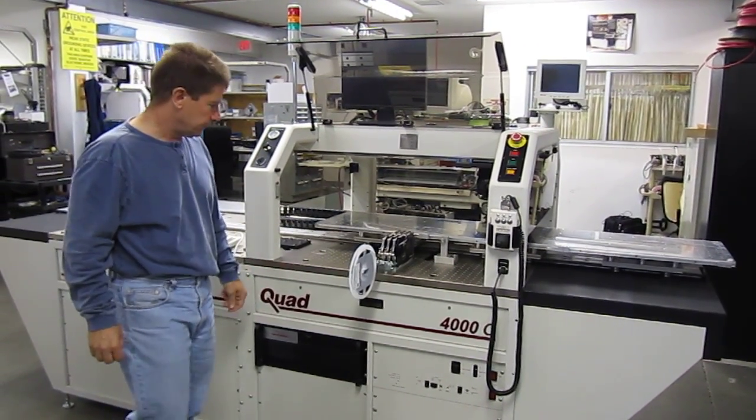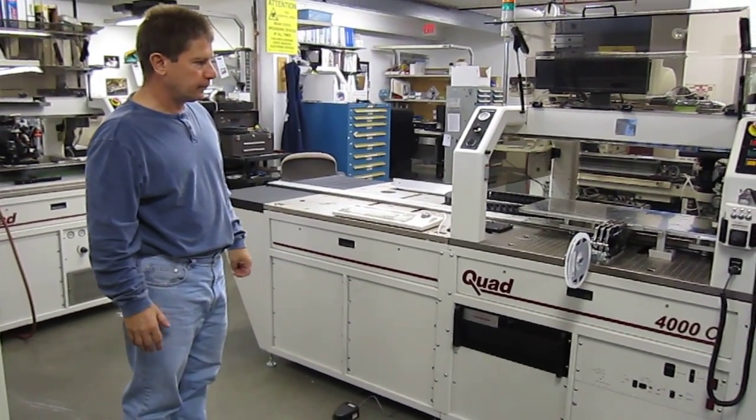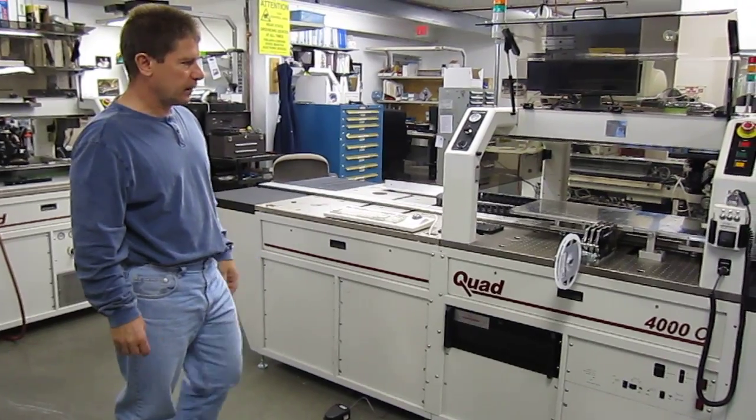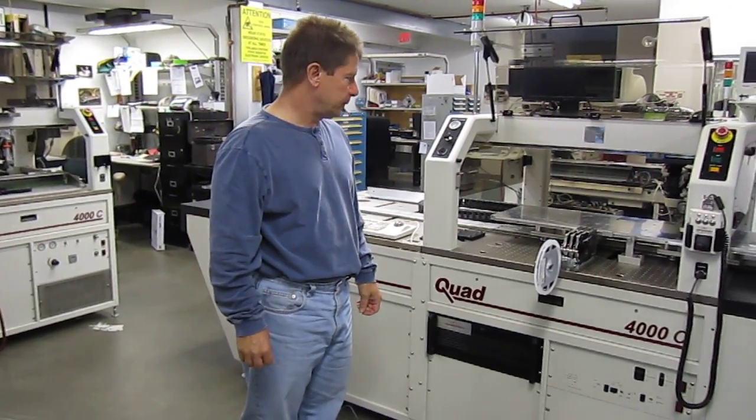We can make them shorter. We've added a second machine to the unit because it's so long. We can pretty much custom build it to any size.